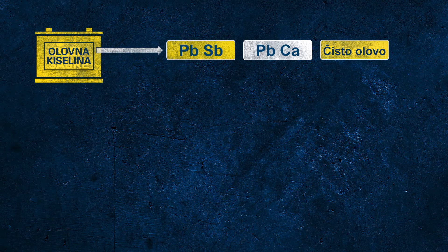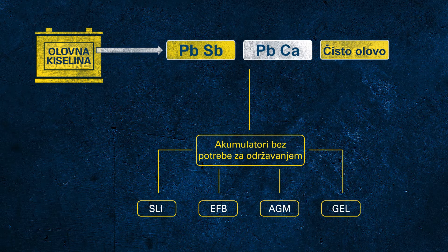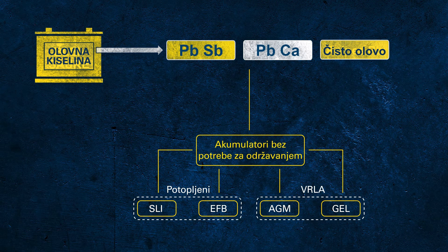Let's focus on the different battery types under the umbrella of maintenance-free batteries: SLI, EFB, AGM, and GEL. These different battery technologies can be divided into two subgroups — flooded batteries with fluid electrolyte, and so-called VRLA batteries with fixed electrolyte and valves inside. VRLA stands for valve regulated lead acid.